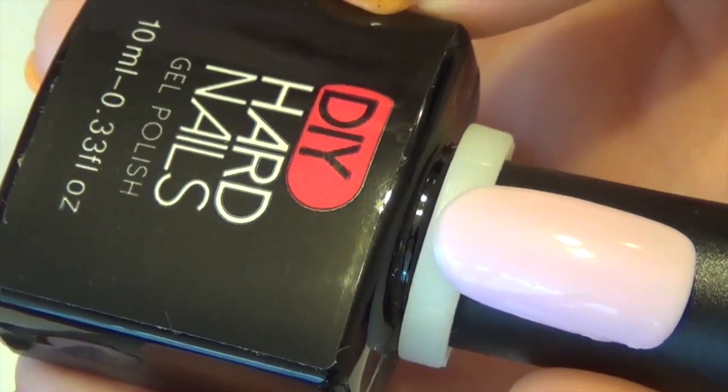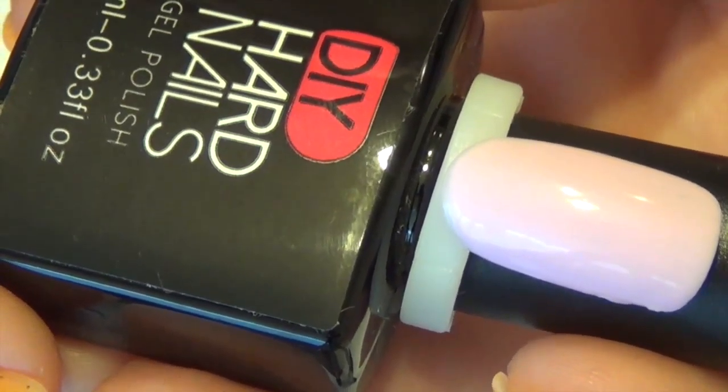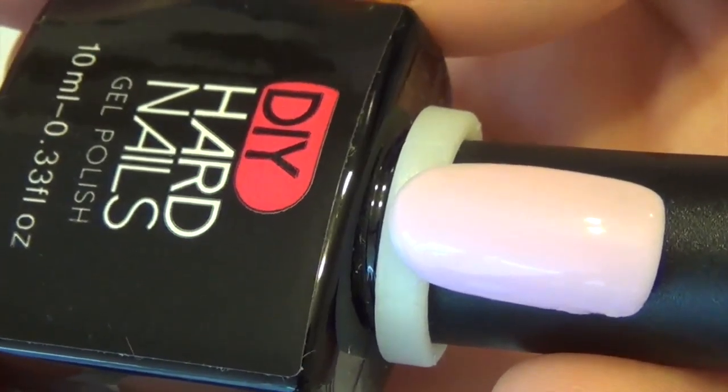Pink Lily is a creamy, pale pink color with no glitter or mica in it. It is a gel polish, so you will need an LED or UV lamp to cure it. And again, that's Pink Lily.